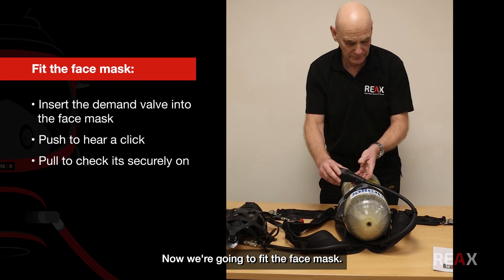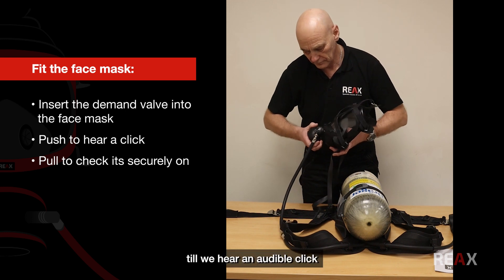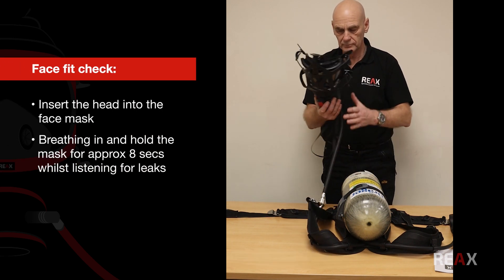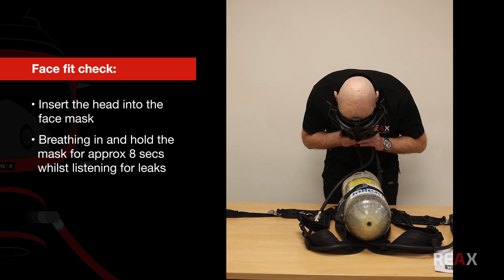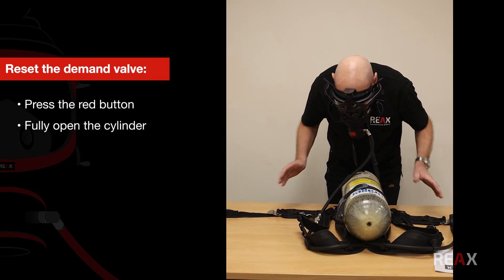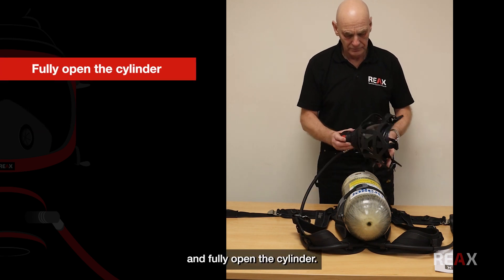Now we're going to fit the face mask. We insert the demand valve into the face mask — it's a simple push fit until you hear an audible click — and then attempt to disconnect by pulling. We then do a face fit check by inserting our head into the face mask, breathing in, and attempting to hold the mask to our face for approximately eight seconds whilst listening for any leaks. Once complete, we reset the demand valve by pressing the red button and fully open the cylinder.